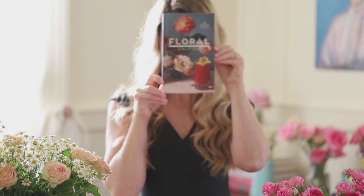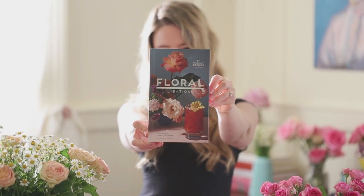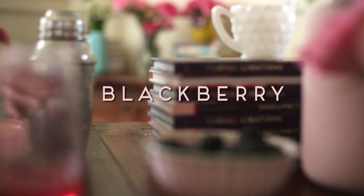Hi there! It's Cassie from Deco Chartlet. Today I'll be sharing a recipe for my new book, Floral Libations. It's one of my favorite recipes in the book, a blackberry hibiscus lemon drop.